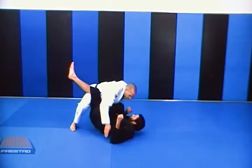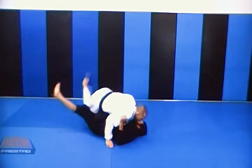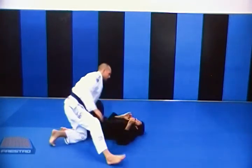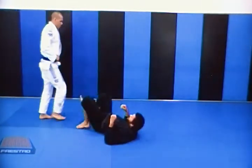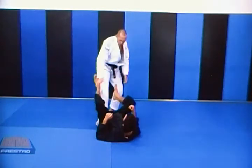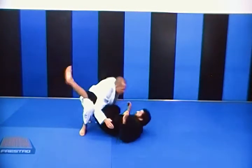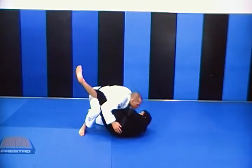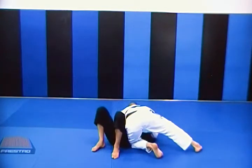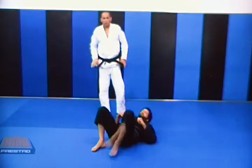Now I'm just going to drive my hips forward and pop right through at this angle to pass the guard. You can do that slow or fast depending on what your game is. Once again — I'm going to rip, I'm too slow, I make him miss. I can even just throw my weight forward here and control my opponent from side control.